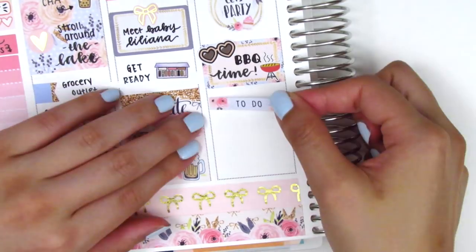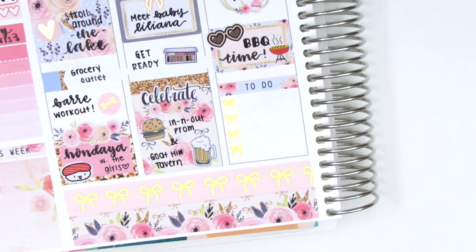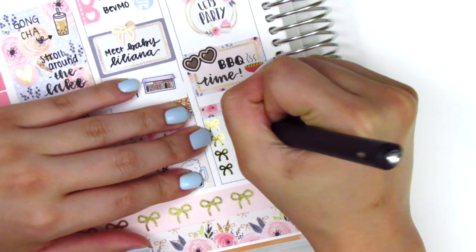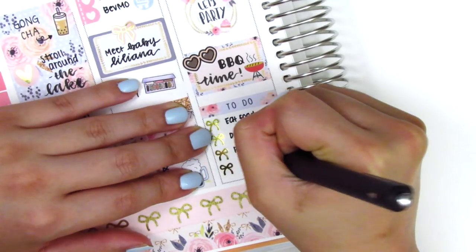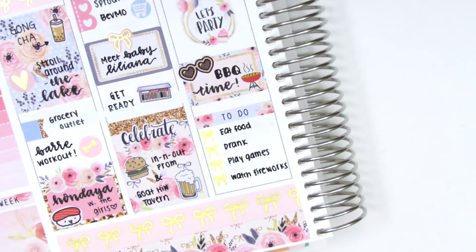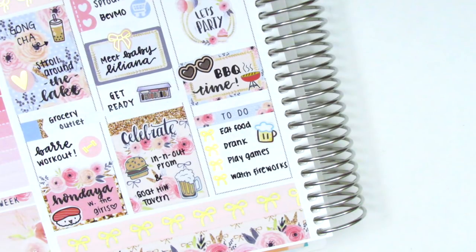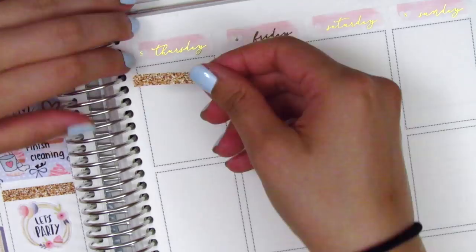At the end of Wednesday, I marked everything that happened because the party went on through the end of the night — we all went to watch fireworks together. So I noted that we had some food, drank, played games, and went to watch fireworks. It was really fun — our first time hosting a party and it went really well. The beer sticker I put down is from Paper and Milk, which is really tiny and perfect to fit in that space.